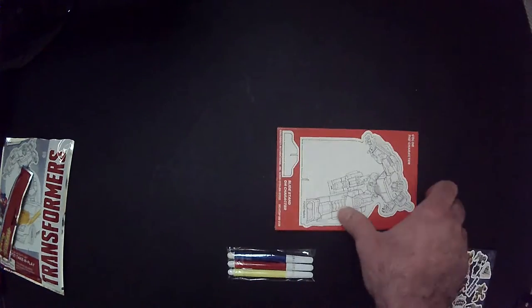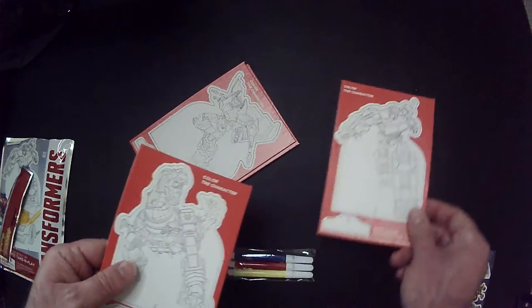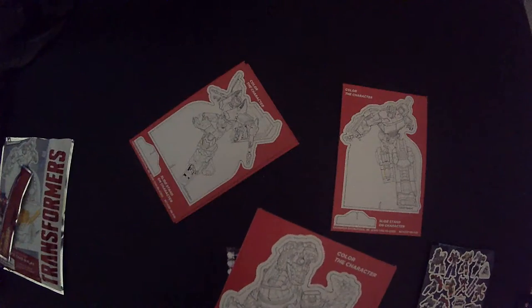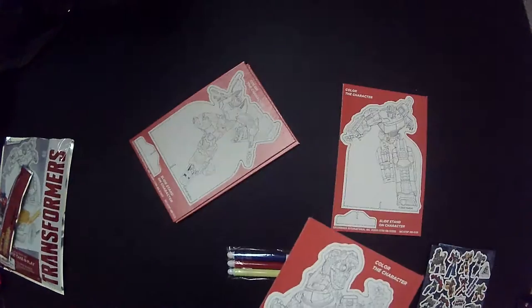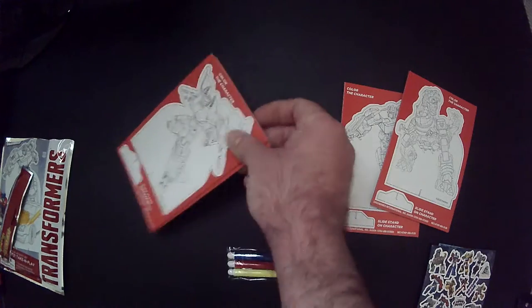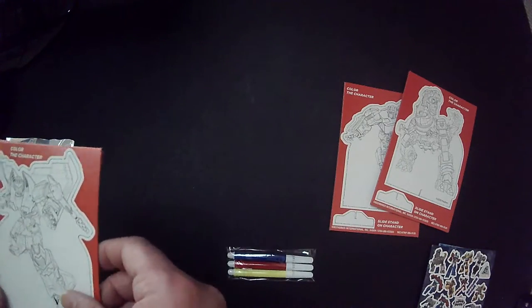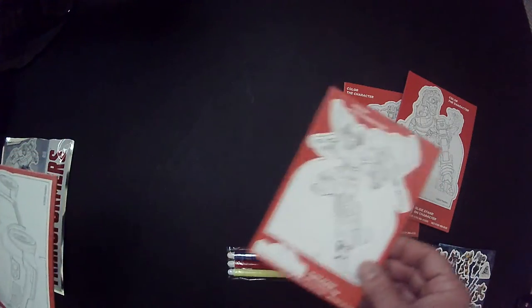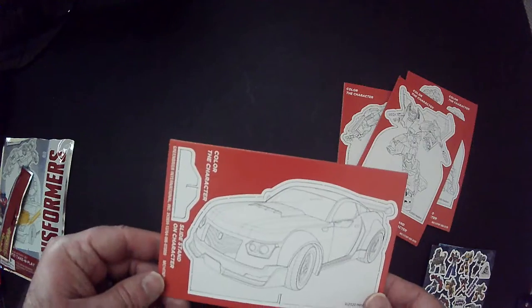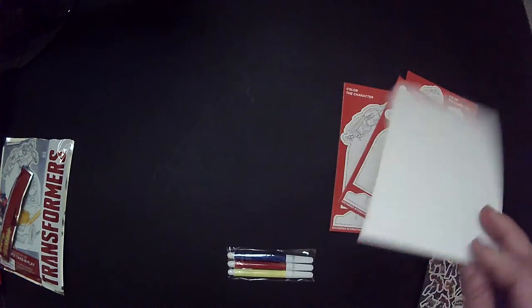So stickers, and then here's your standees. You got a Prime, Grimlock, Starscream, and I guess that's my Bumblebee.